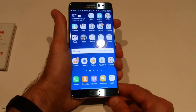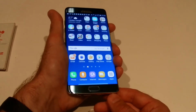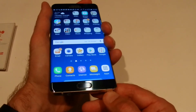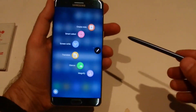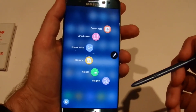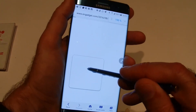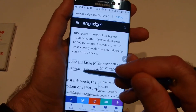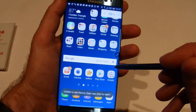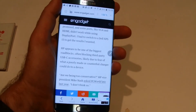The S Pen is the main reason most people buy a Note. It pops into a spring-loaded holder — on one occasion it got stuck and I had to use a knife to get it out, which was worrying, but fortunately the spring was fine. When you pull it out you get six configurable icons. Magnify is useful — it magnifies what's on the screen. The Glance function opens a thumbnail of an app and hovering the pen over it opens it up again.